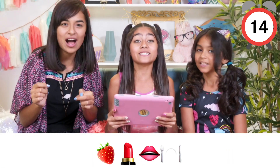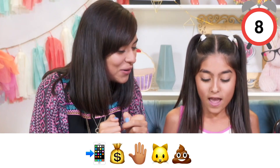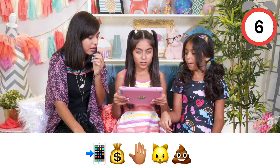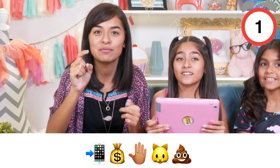Strawberry flavored lip gloss! Strawberry lip gloss — wait, that's food! Phone, money, hand, cat, poop... an app that gives you money to clean up cat poop!